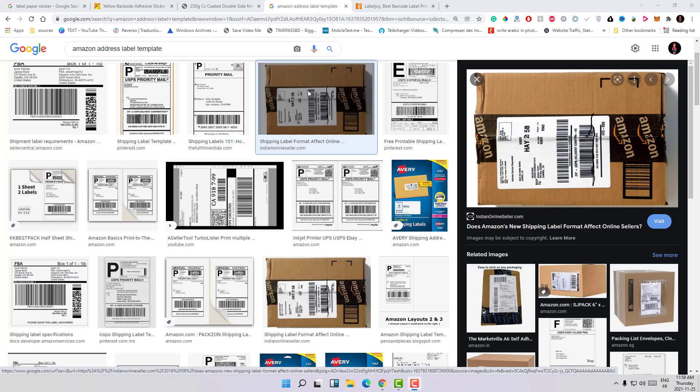Hi guys, welcome to Fix It Free. In this video we're going to be discussing how you can create professional labels for your products or boxes, whether you do e-commerce or you're selling products and doing gift boxing for your customers. I will show you the software I use personally to create this kind of labels and how to create a professional label for your boxes.